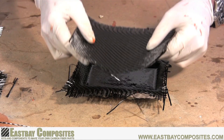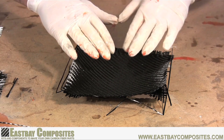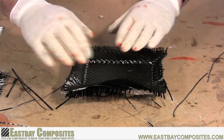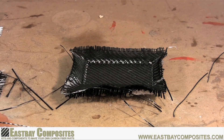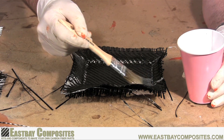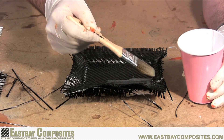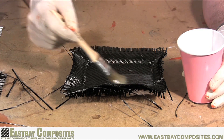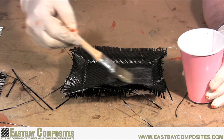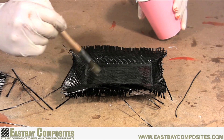Now that the epoxy is tacky, just repeat the same process over again. Put on another layer of carbon fiber and press it into all the corners. Once you're satisfied with the placement of that second layer, put on another coat of epoxy. Again, you want to make sure you have enough epoxy to soak through the layers but not excessively pool on top. Now for many parts, this may be the last step. All you have to do is set it aside, let it cure overnight, and then demold.